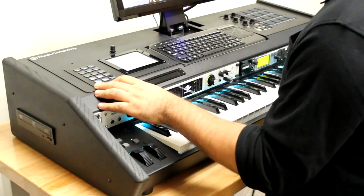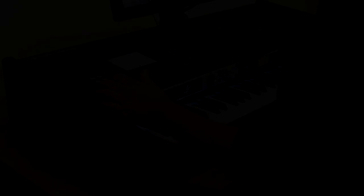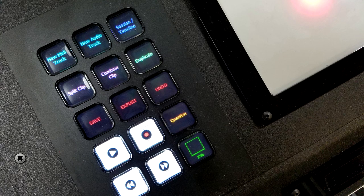One way it's easy is the way we've programmed these iDisplays. For me, as a personal preference, I like to keep my hottest commands — play, record, quantize, save, export, all my tracks, my clip splitting, duplicate, combine, even my CPU meter — all of it a one-touch affair.